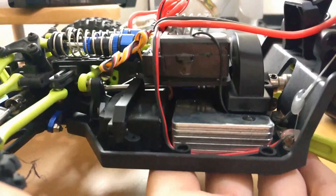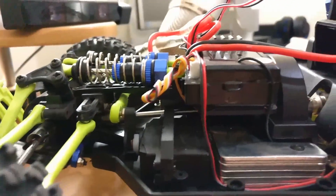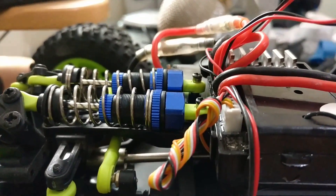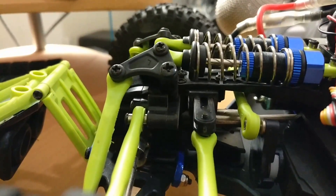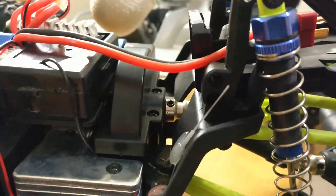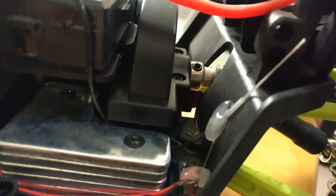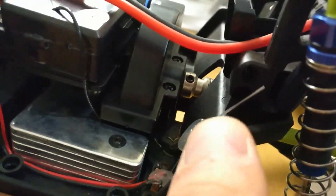זהו, מבחינת איך שהמכונית בנויה, אני יכול להגיד לכם שלא היה פה יותר מדי לכלוך בפנים, אז אני די מרוצה מכל מה שאני רואה פה. סך הכל המרכיבים נראים גם בפנים מאוד איכותיים. אנחנו אחרי משהו כמו 13 או 14 נסיעות, אפשר לראות פה קצת חול שכן הצליח להיכנס. דבק חם מחזיק פה את האנטנה של המכונית.